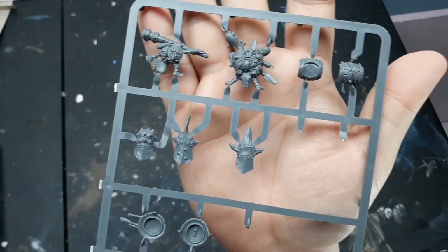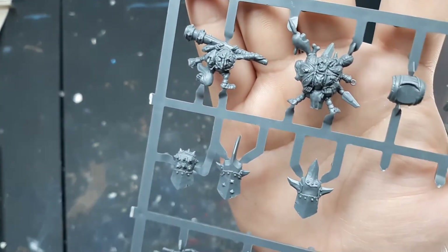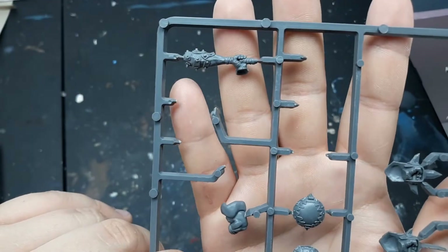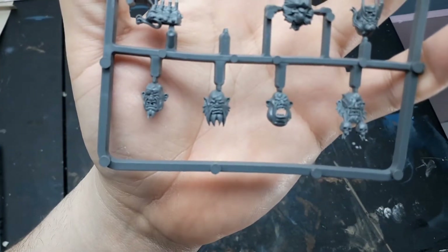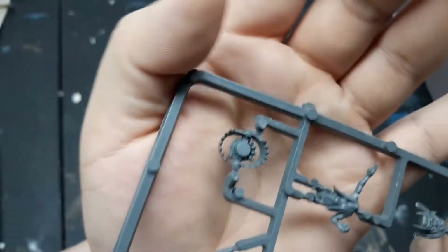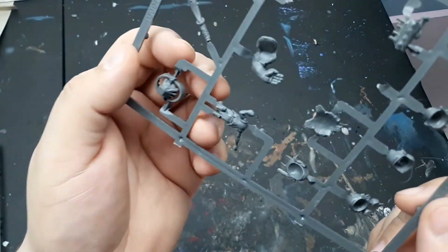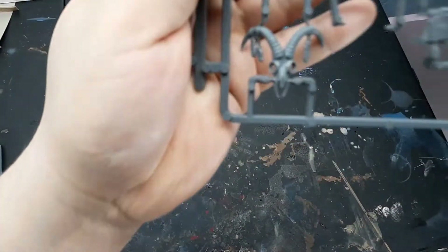Then starts a ton of Ogor Glutton sprues. I wasn't super familiar with these so I had to look up what they were. I can probably use these for conversions for more Pathfinder and D&D stuff because they don't really fit with the chaos army I'm building. There's all sorts of heads — maybe if I wanted to do another Nurgle Daemon Prince. There's some goblins, looks like a rack of ribs, a bear trap — after I went through all the trouble of making a bunch out of paper, I got a plastic one now. There's a skull and a banner.